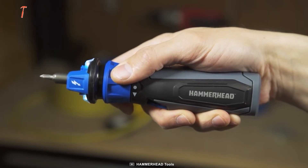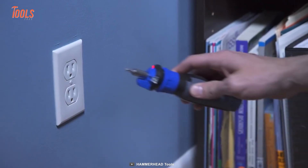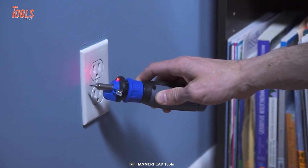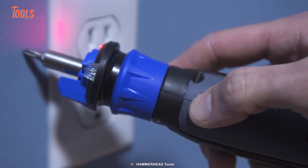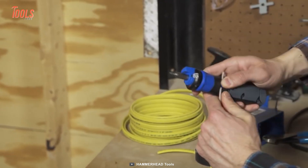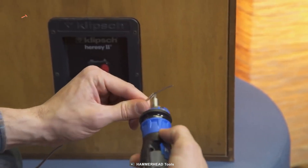It includes a forward/reverse mode that activates with a simple twist. When you're involved with a circuit tracing task, a light and buzzer will let you know about the electricity presence. The integrated wire stripper works as great as the dedicated ones.